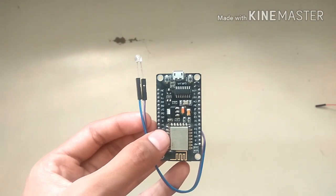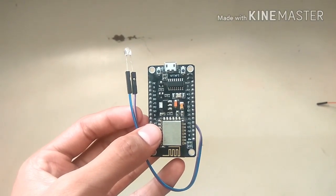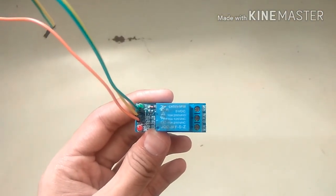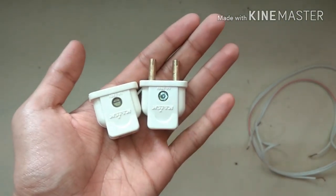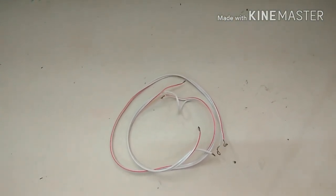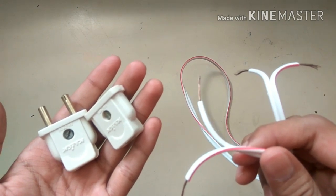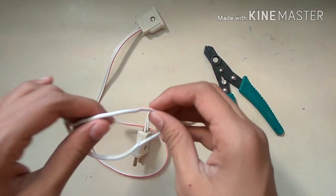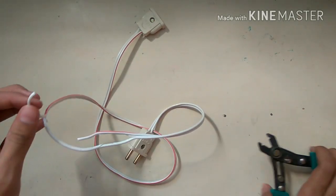First of all you will need an ESP8266 WiFi module along with the LED connection, which we did in my previous video. The second thing you will need is a relay. You can use a single channel relay or a multi-channel relay, along with male and female sockets and a pair of insulated copper wire. Connect one end of the copper wire to the male plug and the other end to the female plug. After connecting the pins, split one of the wires into two pieces, like this.